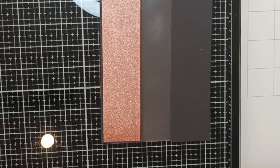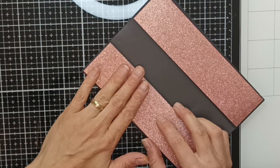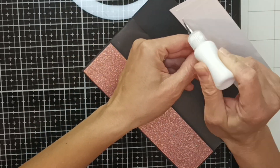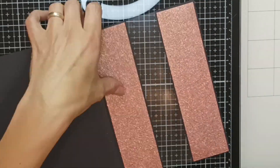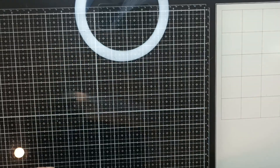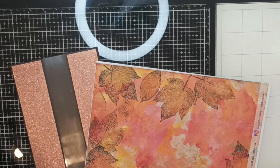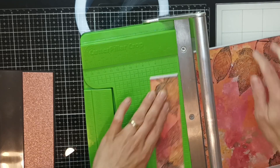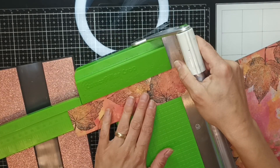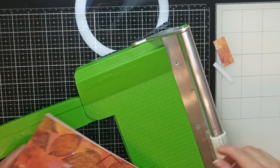The copper glitter cardstock pieces each measure one and seven-eighths by seven and three-eighths inches - just one-eighth of an inch below the measurements of the black cardstock strips. After this, I'm going to cut down my pattern paper; each piece will measure one and three-quarters by seven and a quarter inches - again just one-eighth of an inch below the copper cardstock. I'm choosing which parts of the pattern I want to use here, and I really wanted the leafy pattern on the front.